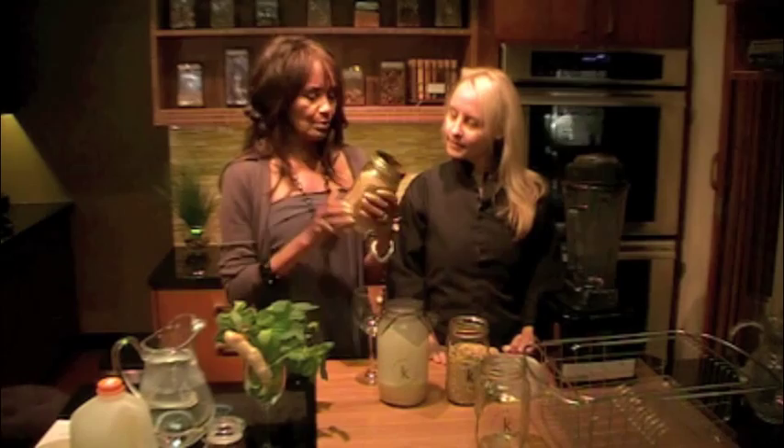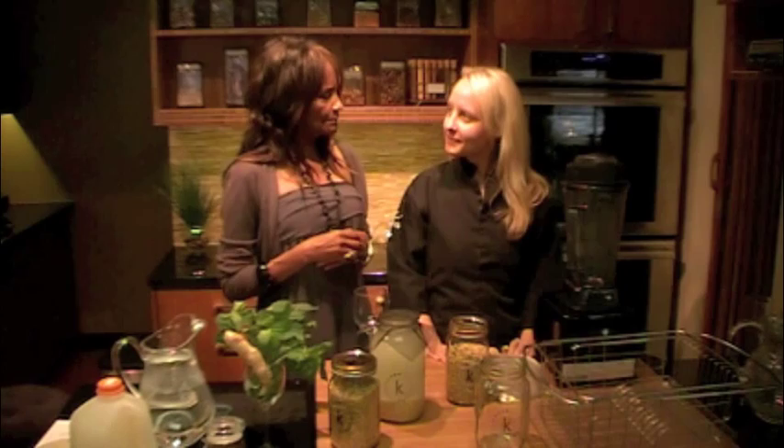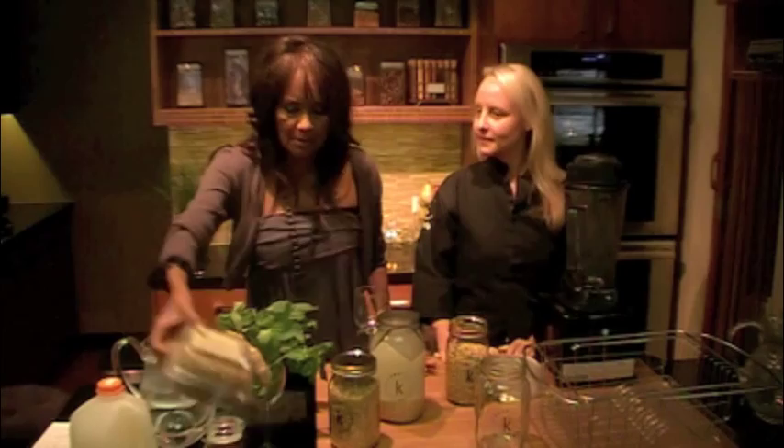We're going to start with sprouted spring wheat berries. We use hard red winter wheat berries to make wheat grass — this is for the rejuvelac. We're going to show you the different stages and speed it up through the magic of editing to have an end product at the end. Have you made rejuvelac before, Victoria? No, I haven't. This will be a great addition to what you did at the Optimal Health Institute. We're going to use the Vitamix once again, my favorite machine in my kitchen. But before we get to that, if you're not buying the sprouted wheat berries from me, let's go through a quick, simple sprouting lesson.